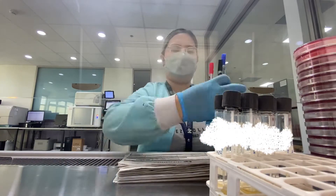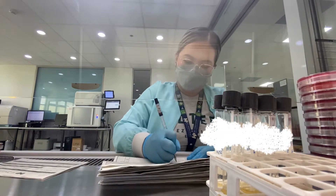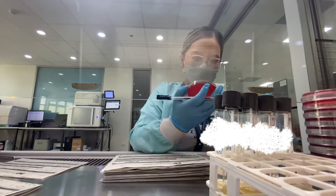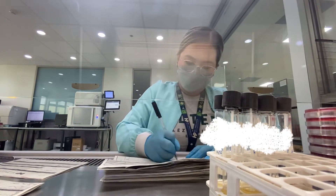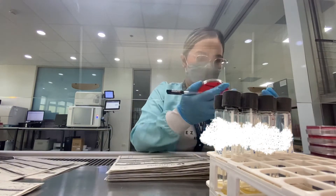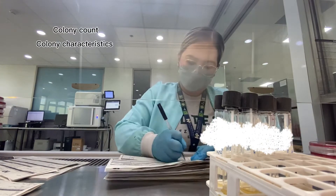Then I get the worksheets from the previous day. These are already stacked in a manner where the plates are arranged as the worksheets are in order to have a more organized workflow. Here, I'm just writing down my observations on the organism's growth on the plates, specifically their colony count and colony characteristics.